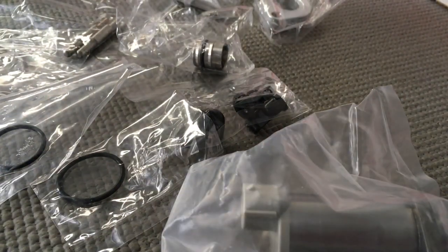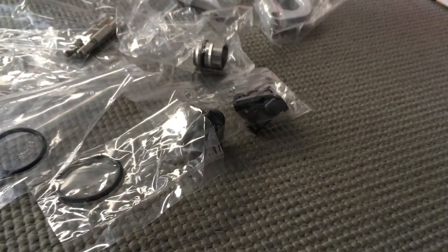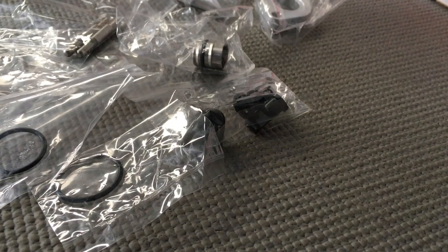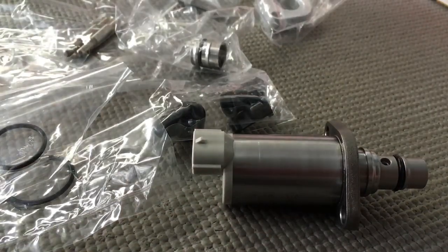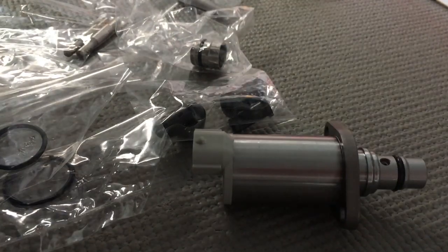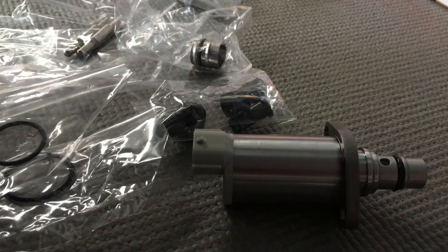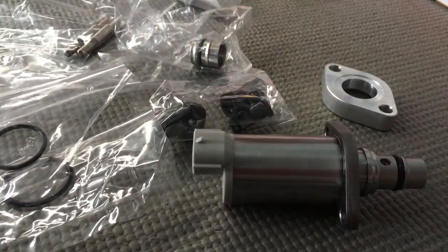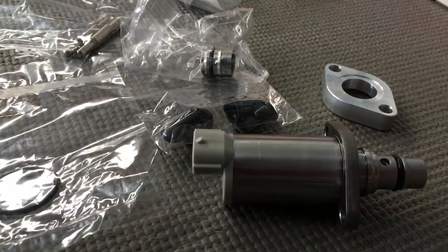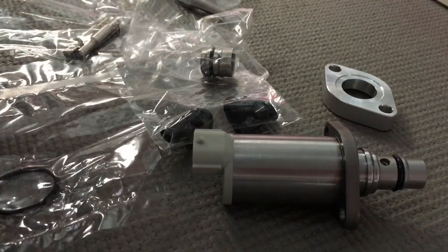We're going to get rid of that old one. We'll go ahead and get it out of the bag for you carefully. Basically, if you've got the right genuine part number, this is the replacement unit. That's how it comes. You're upgrading to the longer type, so you need this spacer that comes with it. There's some different packaging, a few different things, some different O-rings.